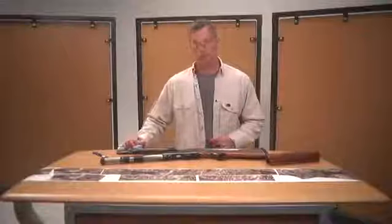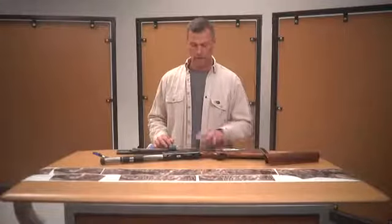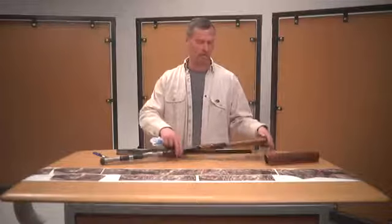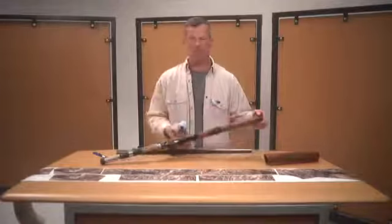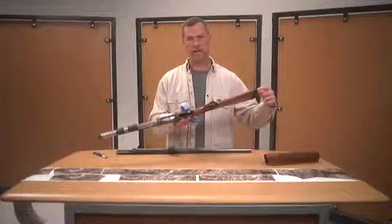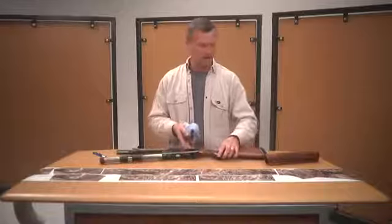First thing you want to do is disassemble your gun. We've pulled the barrel and the forehand off and we've loosened the recoil pad so that you can get your knife in there and trim, then tighten it back up. There are just two Phillips screws inside your recoil pad. Some guns will vary, but that's basically what you've got here.